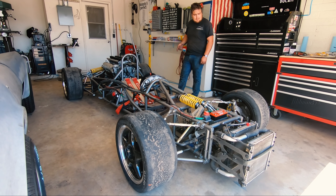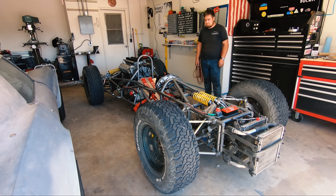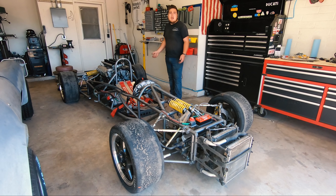Hi! Welcome back to Suspensions Are Complicated, Let's Make It Worse. This is the Porsche car, except it's not a Porsche car — it has a Mercedes V12 in it now.